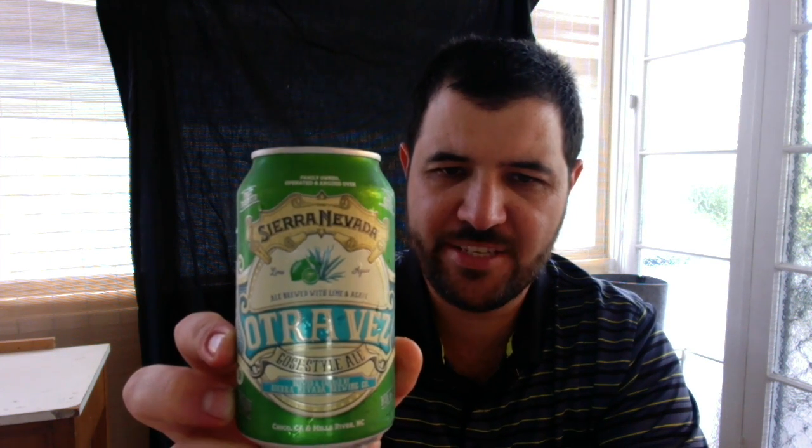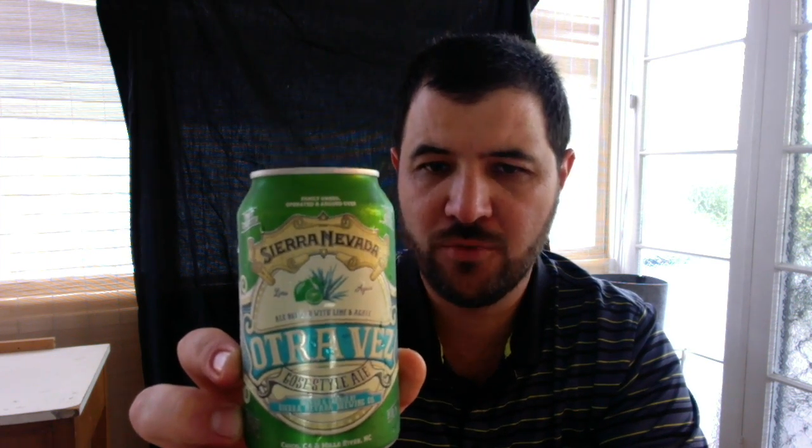Sierra Nevada Otravez Gosar Style Ale with Lime and Agave. ABV on this beer is 4.9%. Bittering hops: Magnum. Finishing hops: Magnum. They use Two Row Pale and Wheat, and obviously Lime and Agave added for flavour.